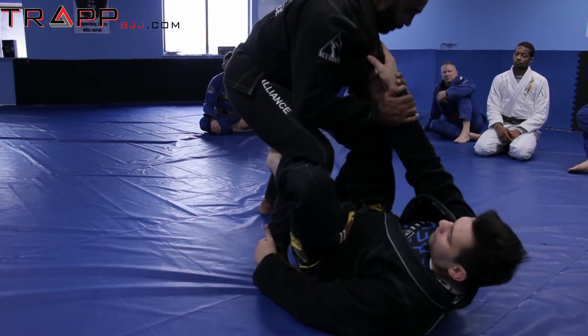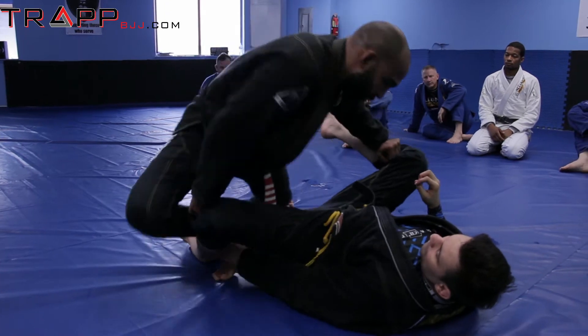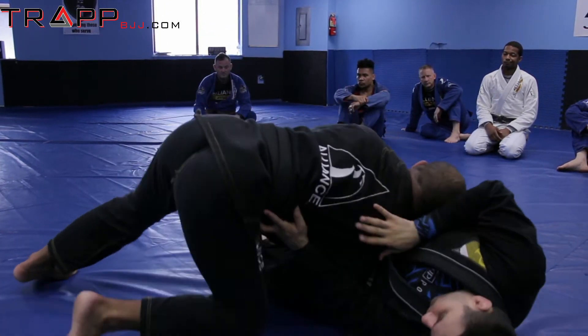The grip — the same thing we just did. Open the leg. When I go one, two, so as I drop, he starts standing shrimp all the way.